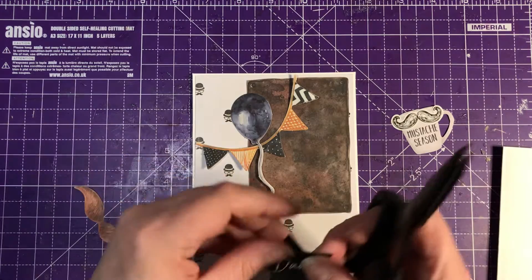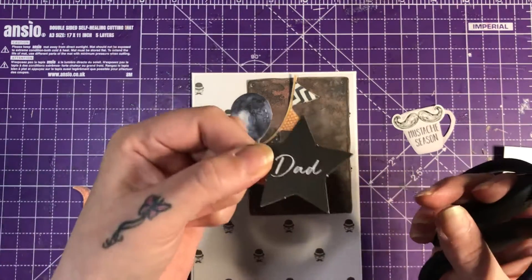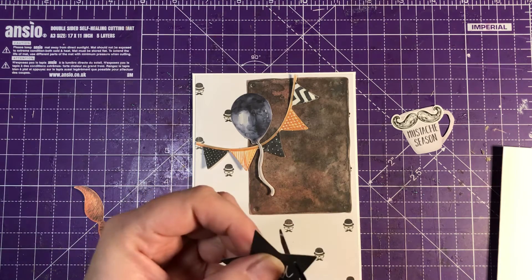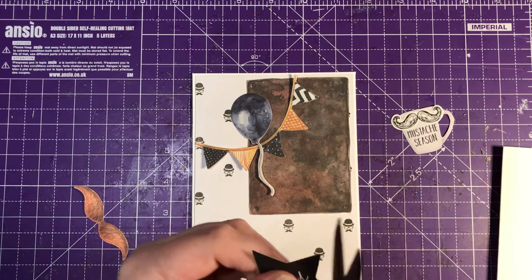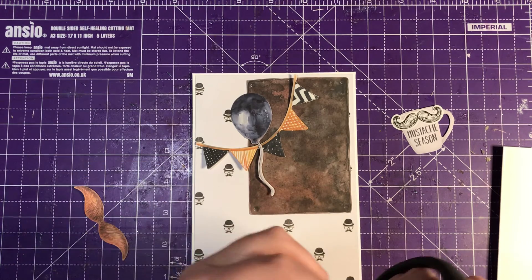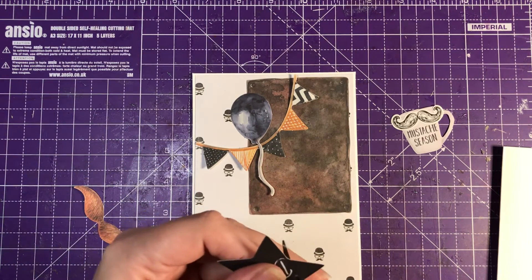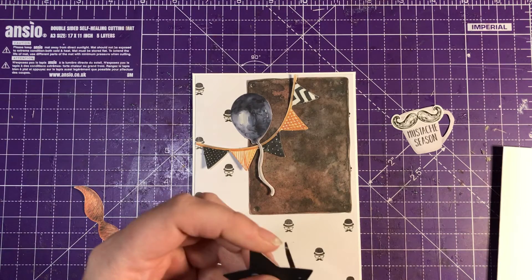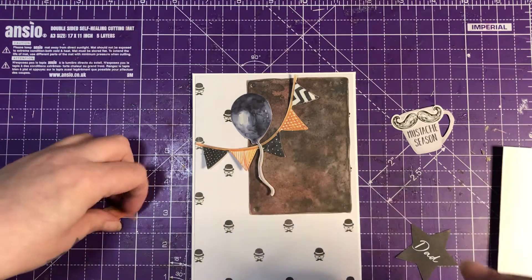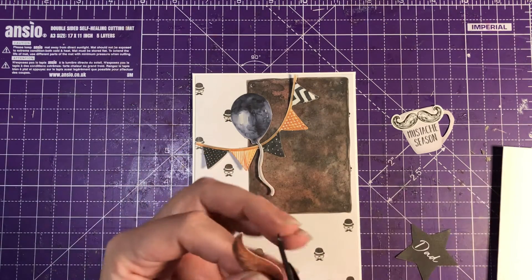I also have a star that says 'Dad On.' My dad has got a moustache — he's had a moustache ever since I can remember. He's never been without a moustache. I don't think it'd be my dad without a moustache, so I think this is quite fitting for him.